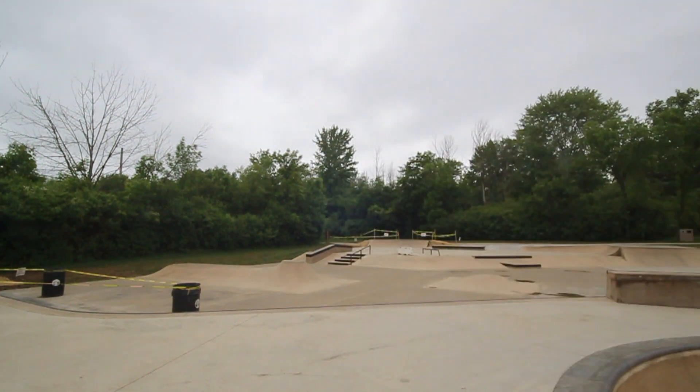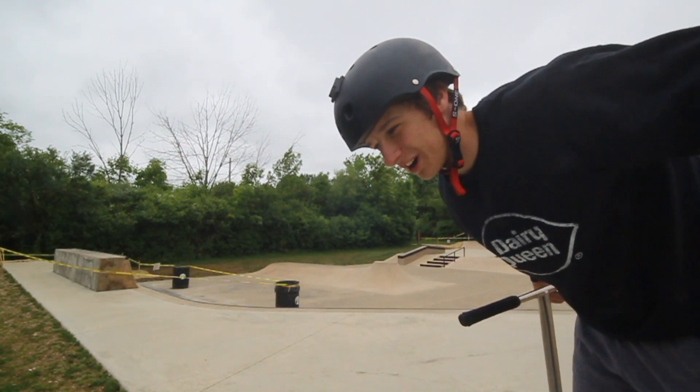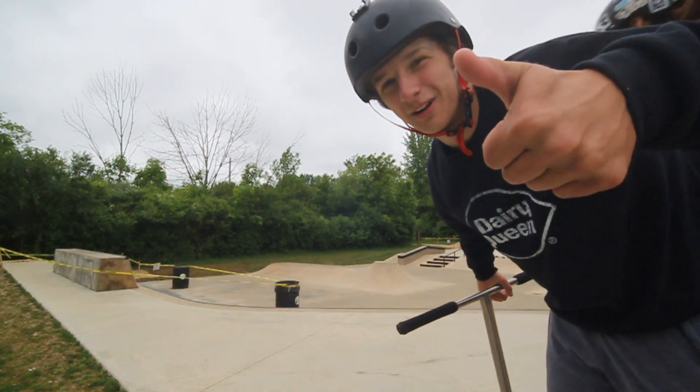Me and Luke both just got our tricks — we're trying to get them in a row. It was sick. We're gonna keep going and try some more stuff.